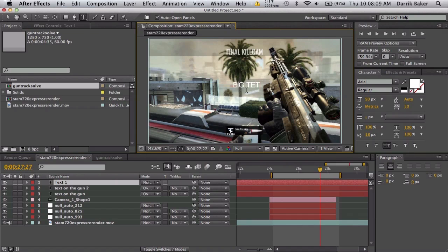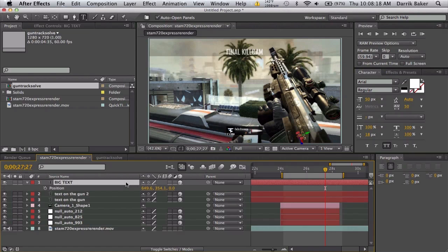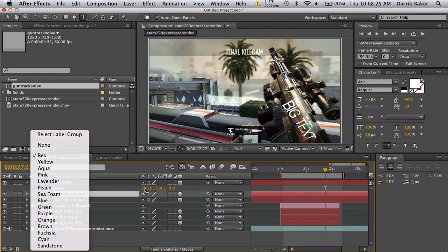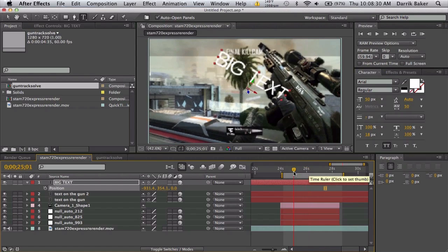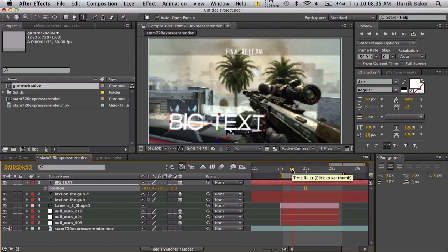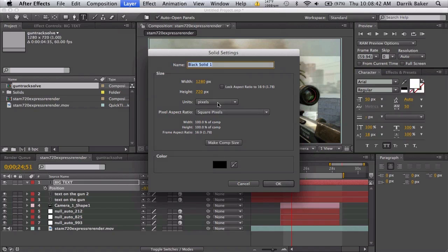You can also make 3D text using Element or something similar. Make some big text, make it 3D, scale it up and push it out to the side. So it looks like it's 3D and stuck on the gun — that's pretty cool.